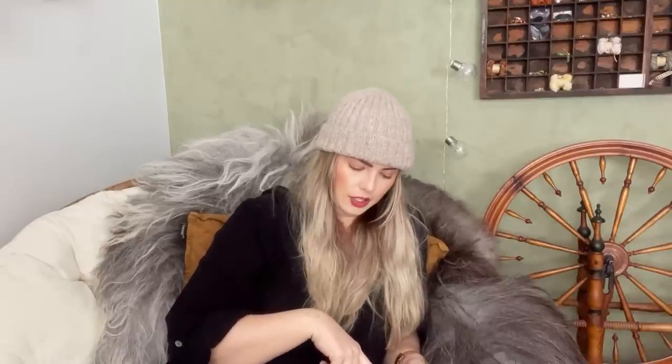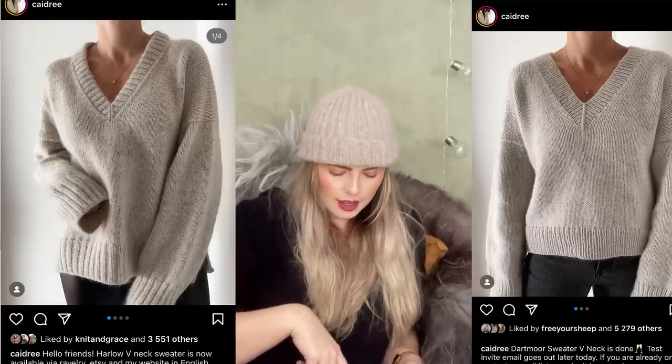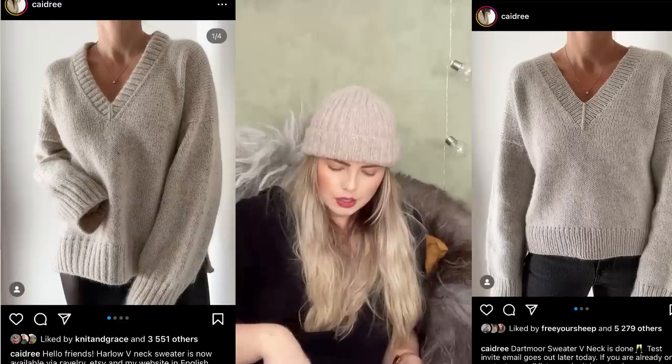The last pattern I put on here is the Dartmoor sweater v-neck. I believe this is a very new design — I saw it on Instagram as a sample, where somebody was wearing their sample as part of the test knit. I really, really liked it and it's now on my dream knit list.